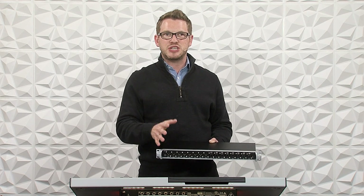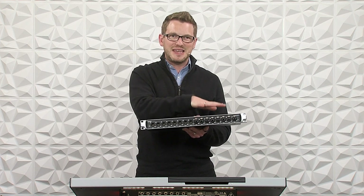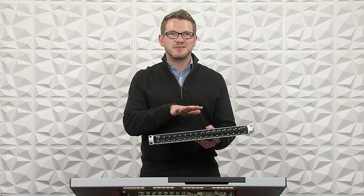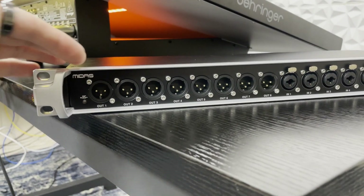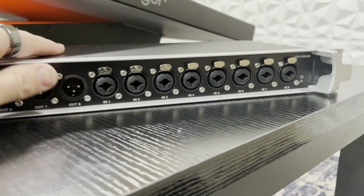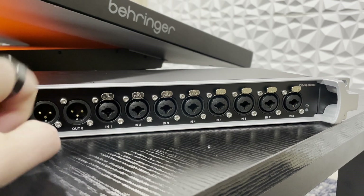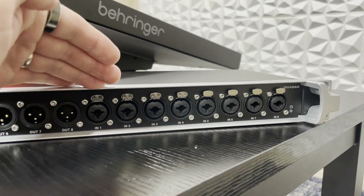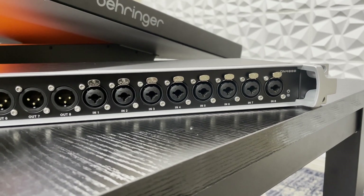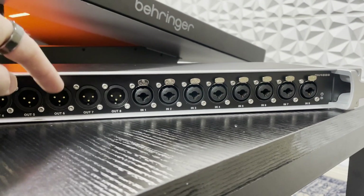It allows you to have 32 channels going down that one XLR cable. In our case with this unit, we can have eight outputs and eight inputs additional to what's on your Behringer Wing. Starting here on the left-hand side, we have our outputs of the DN4888, and then we have our eight inputs. These are combo jacks — TRS on the inside and XLR on the outside. These are all line-level inputs, so there are no preamps inside; it's just line-level in and line-level out.